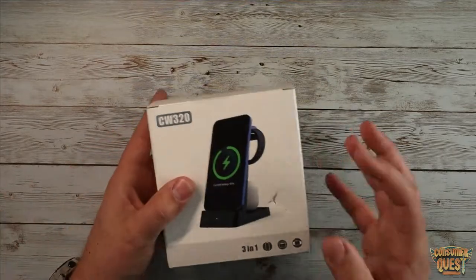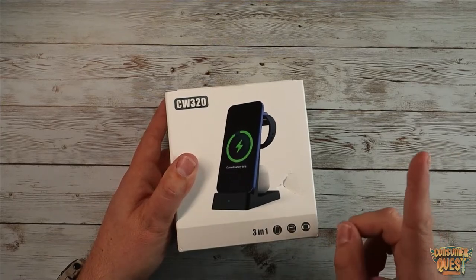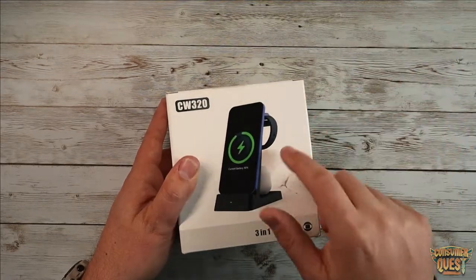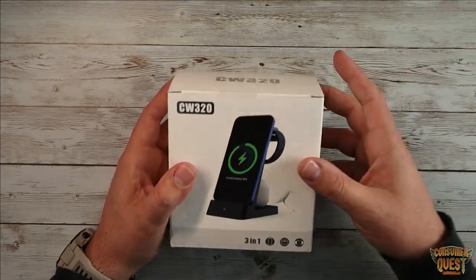I just ordered this for my wife. We have one of these already but it's starting to wear out. The reason I ordered this one in particular is that it's not magnetic as far as how it keeps your watch on the mounting bracket — that's what started to mess with the one my wife currently has.